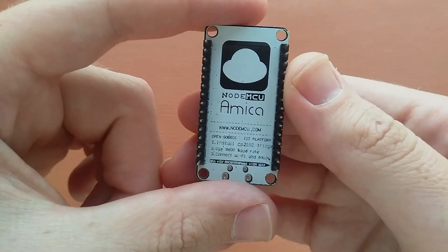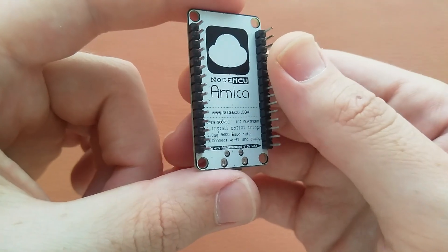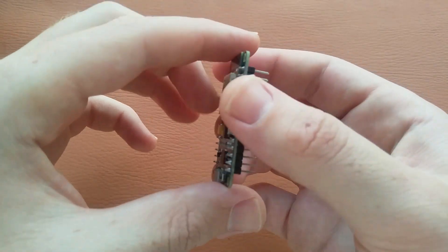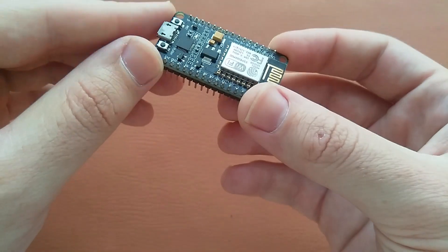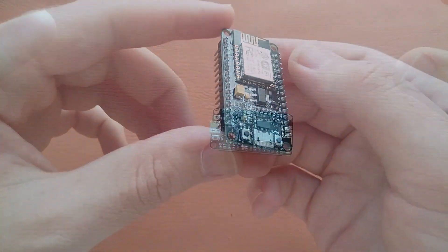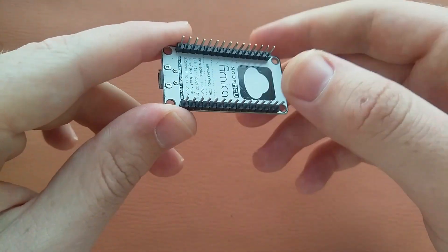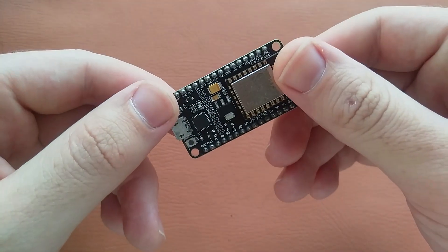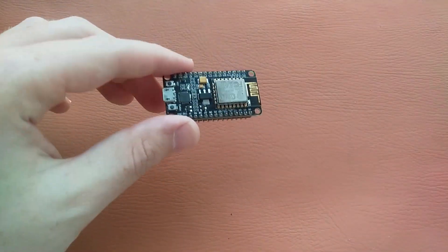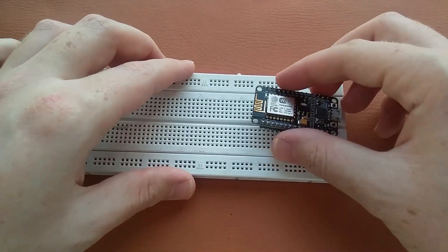This is an open source IoT platform and it is very useful for IoT projects, as it comes with a built-in Wi-Fi module. With this we can do a lot of IoT projects, and in upcoming videos we will do some projects using this NodeMCU.